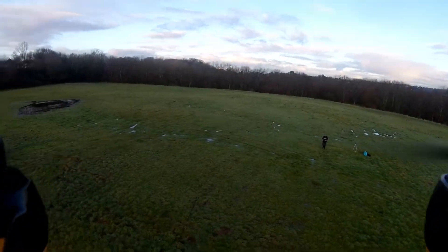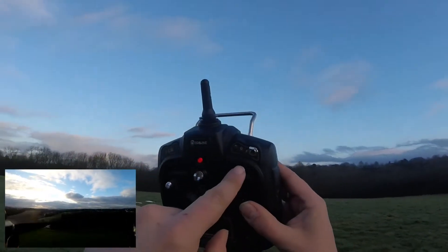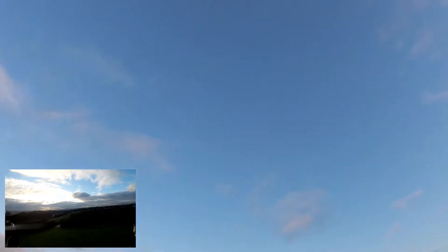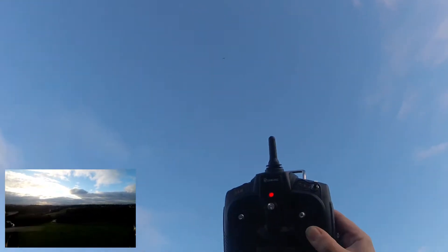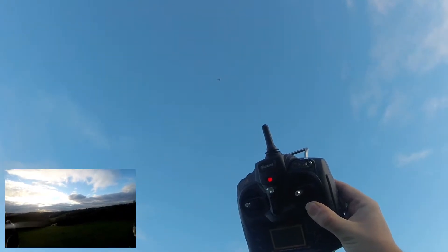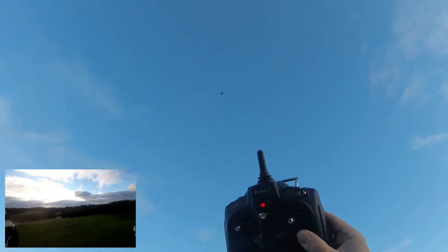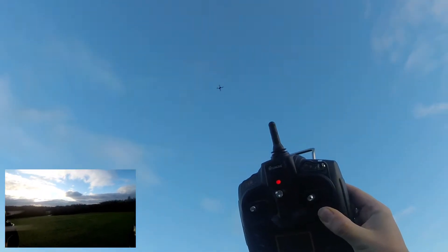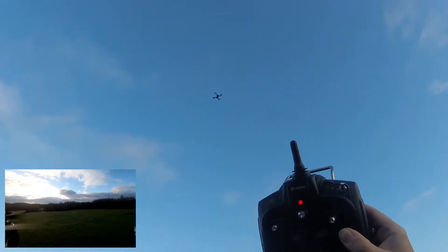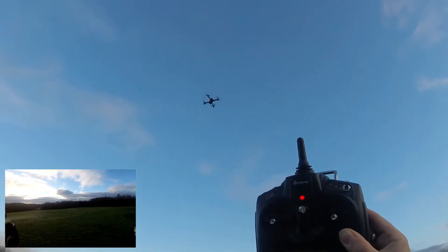We've got battery flash! Look at that — that's extraordinary. Even in altitude hold mode, as soon as you hit 19% battery, she takes herself home. GPS kicks in and she does return to home. I am totally 100% serious — that is absolutely remarkable. I have never known a quadcopter that wasn't in GPS mode to be taking itself home. Obviously it's now using GPS to guide itself down, but it was actually configured in altitude hold mode.